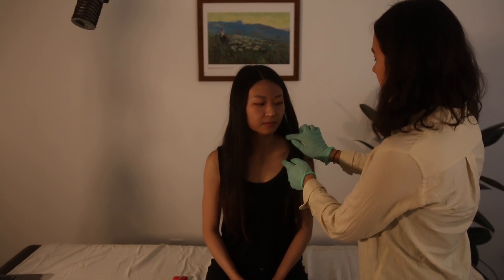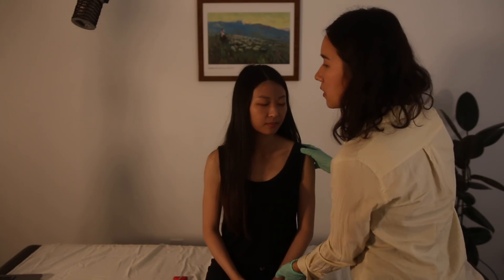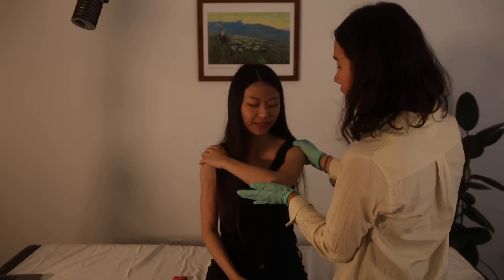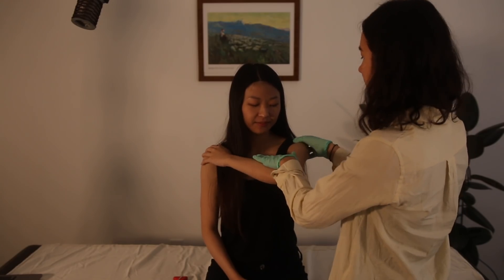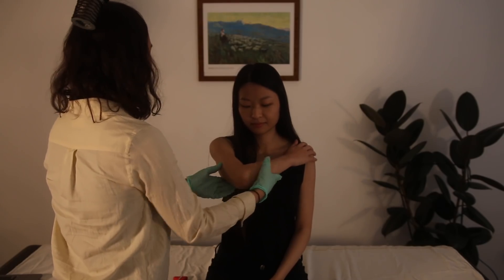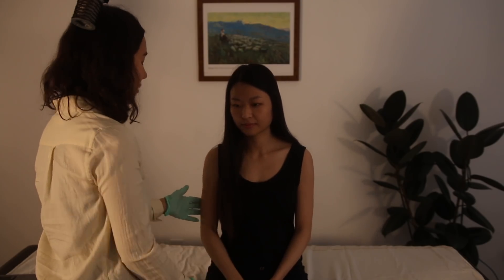Next is the cross arm test — we're looking for acromioclavicular pathology, where the clavicle meets the acromion. I'm going to adduct your arm across your chest wall, then push down while you push up — 1, 2, 3, 4, 5. If that causes pain there could be a problem there. Let's try on the other side — cross your arm, I push down, you push up, 1, 2, 3, 4, 5. Okay, that's the cross arm test.